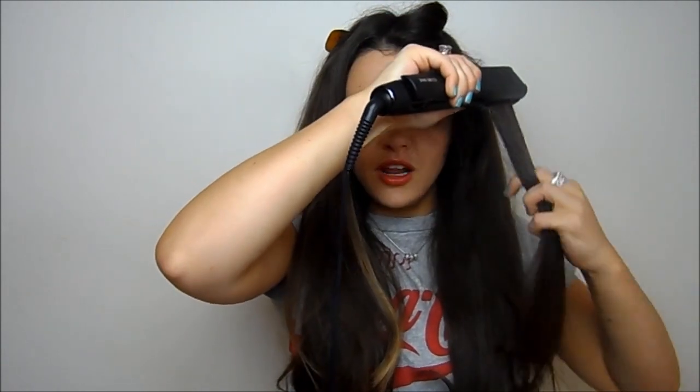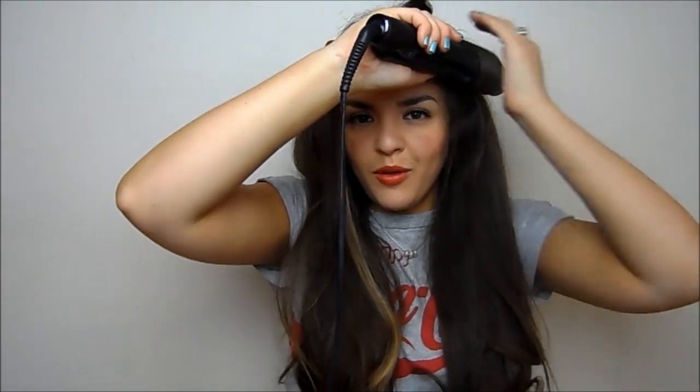I'm going to continue doing this and come back to show you the top section. The sections closer to your face take a little more work, and I like to keep these curling under — I feel it adds a nice shape. You do the same method but curling it under rather than curling it out like we did with the other sections. Just leave it in for a couple of seconds.